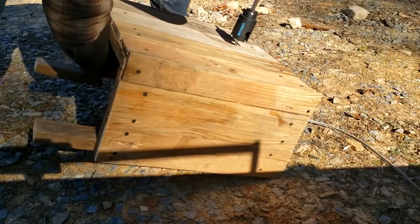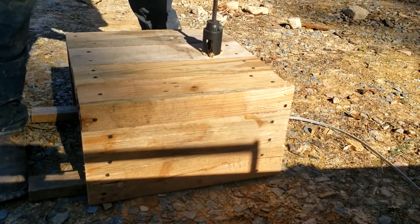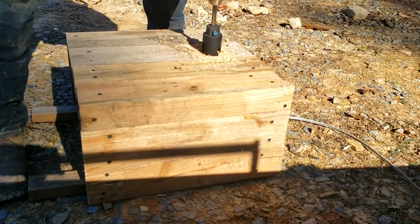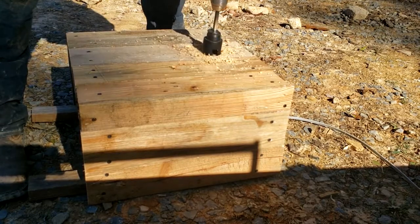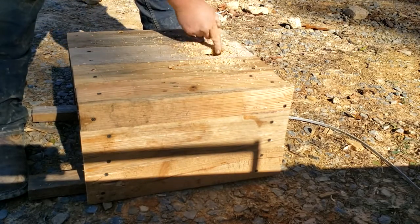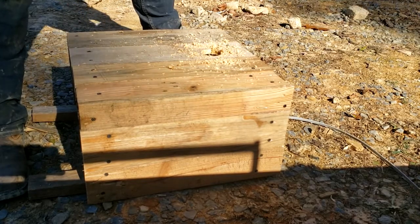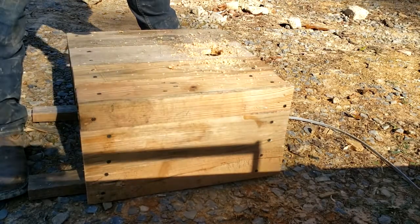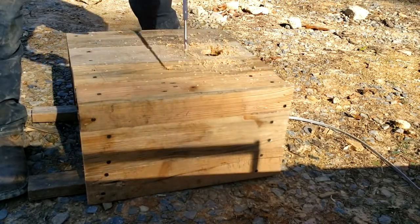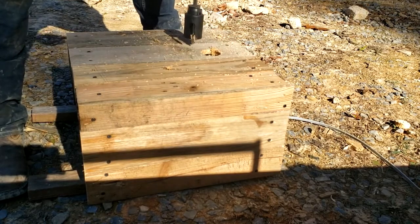I drilled too deep, guys. I ain't gonna get rid of it now.